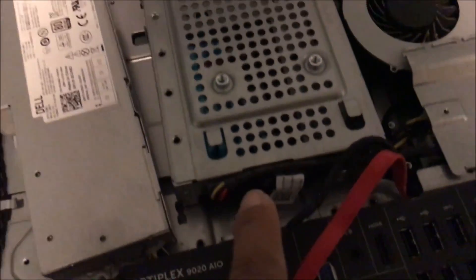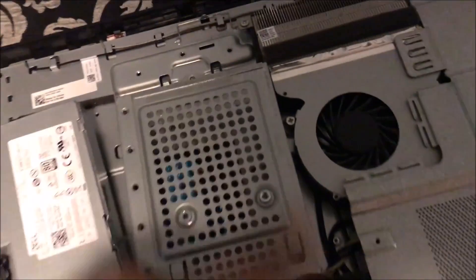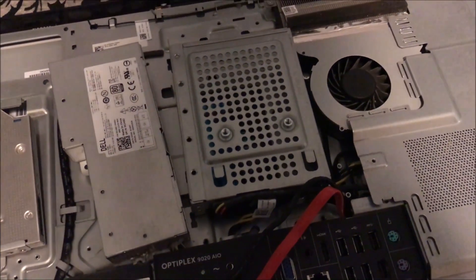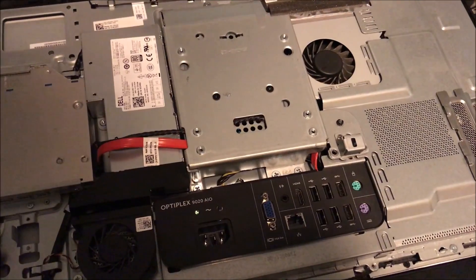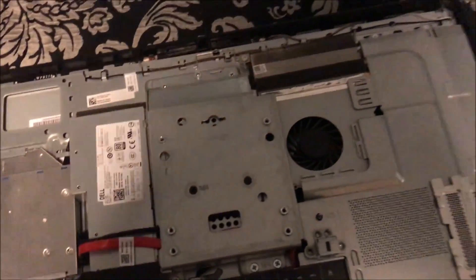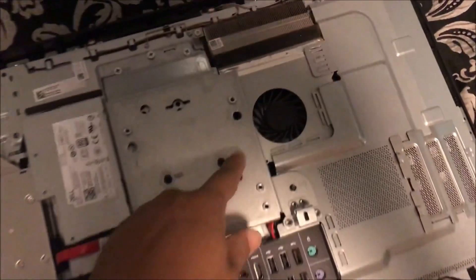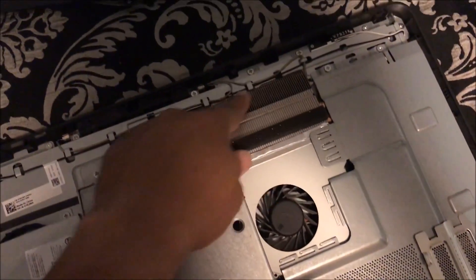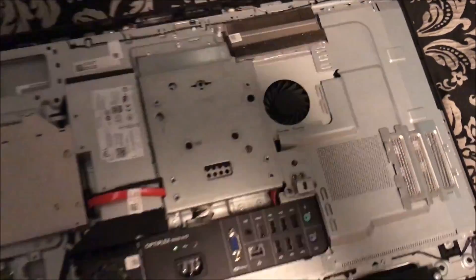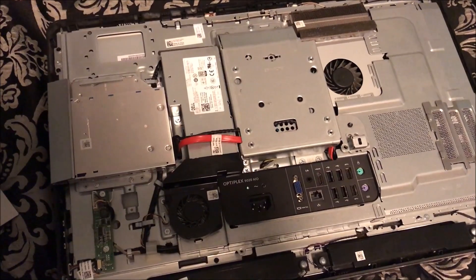Now I've got it hooked back up in place and I'm going to start screwing this back together. Once you screw everything back together, it would be good to use some compressed air to push out all the dust that's been collected, and then you're ready to close it back up.